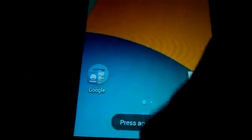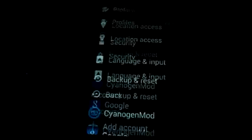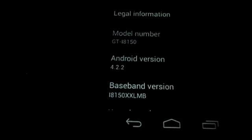You can go to Settings, then About, and you can see my Jelly Bean and the custom kernel that I had modified earlier.